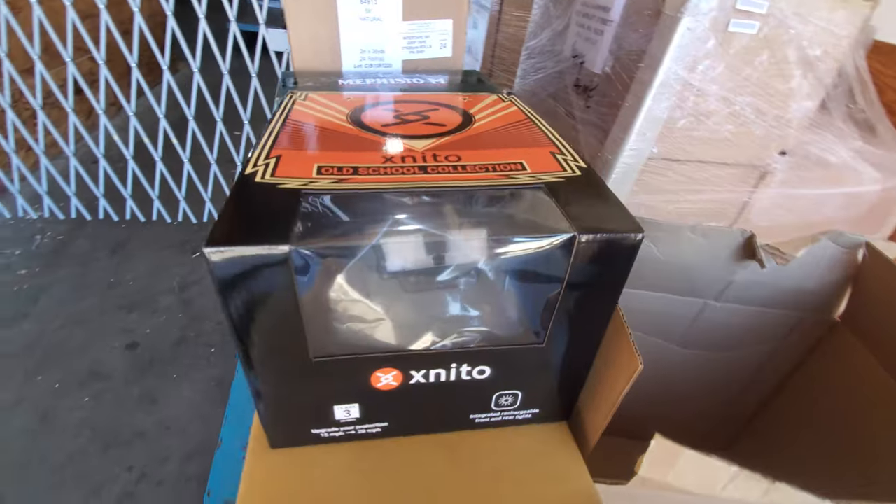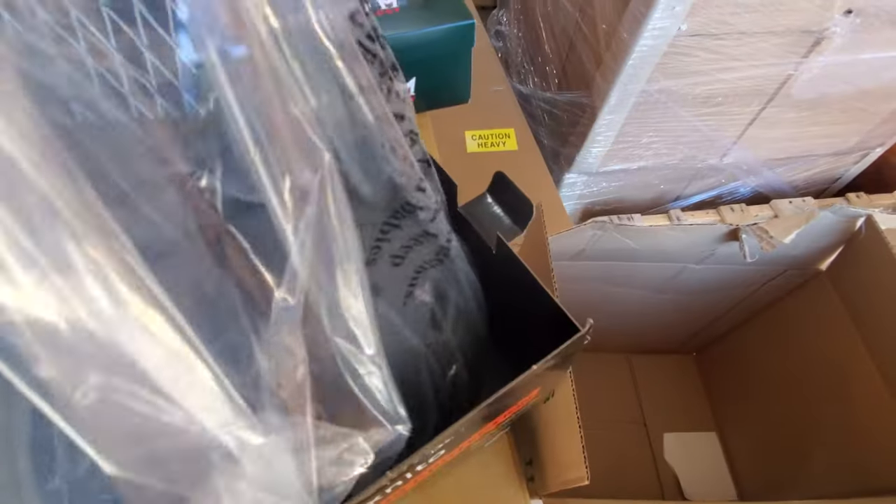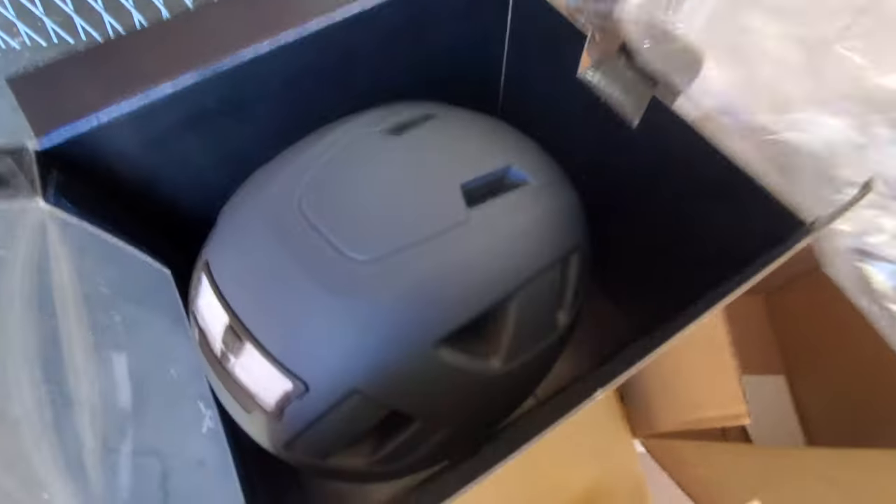I just want to do a quick video here. I wanted to show you guys this helmet. This is called the X Neato. It's a helmet that's actually certified for up to 28 miles an hour, so it's perfect for e-bikes, electric scooters, that sort of thing.